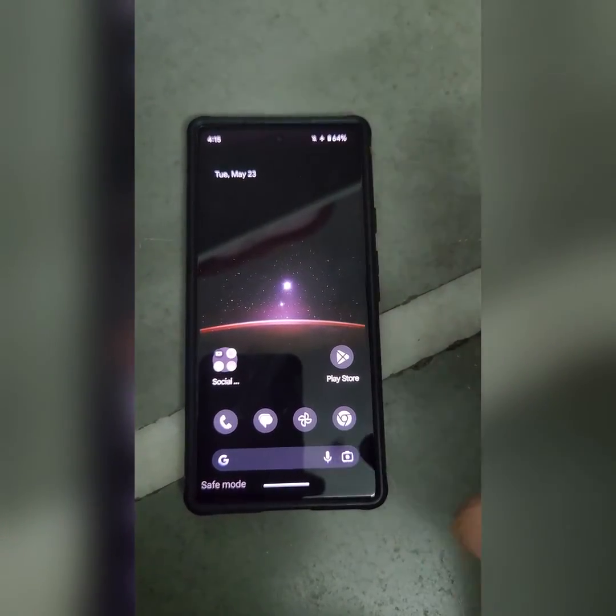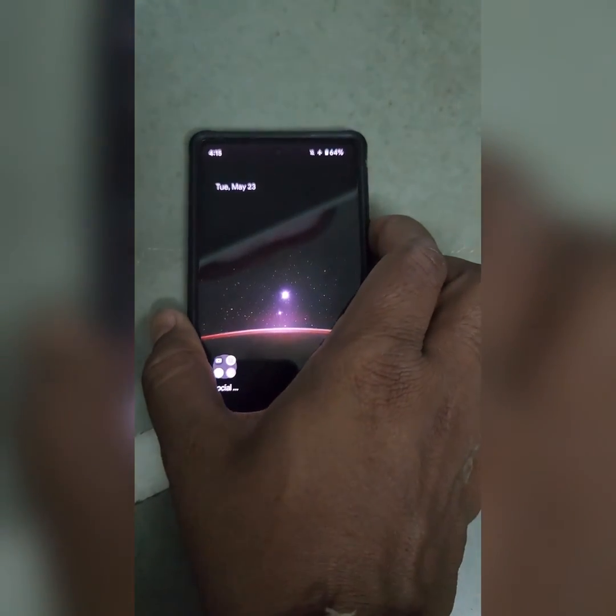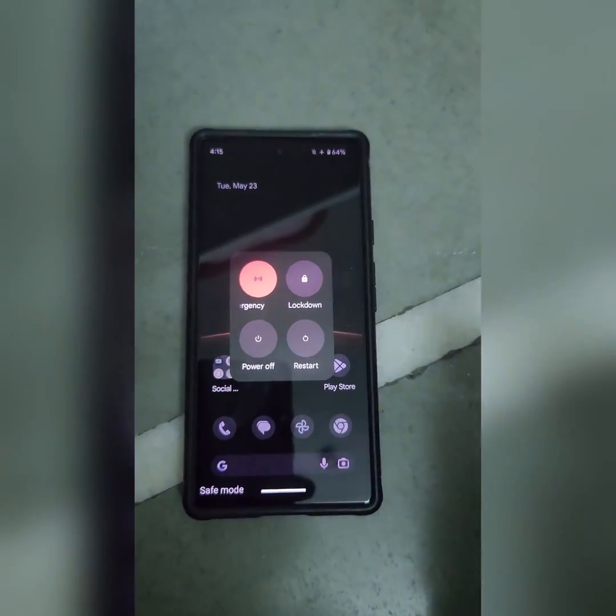To remove or exit Safe Mode, again long press the power button, then tap on Restart.